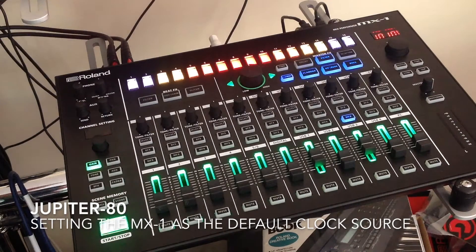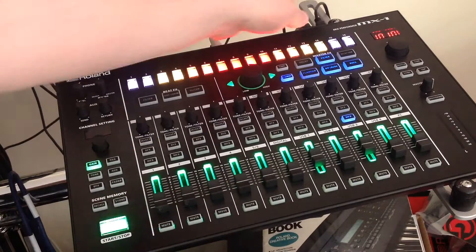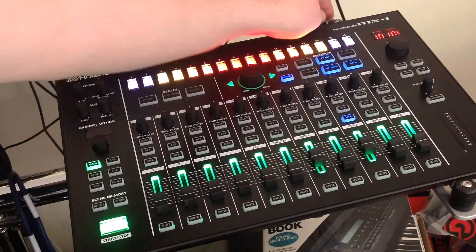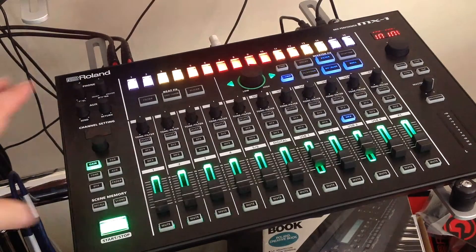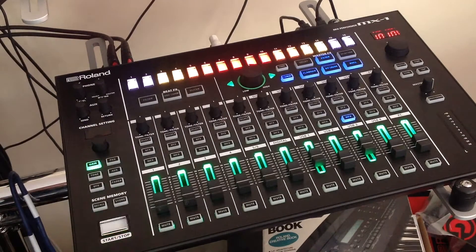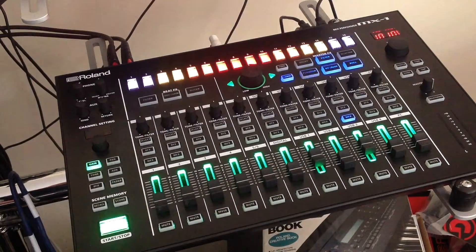This video is all about connecting the MX1 to your Jupiter 80, which is actually a relatively simple thing to do. You run a USB straight out of the back of the Jupiter 80 and put the USB in the back of the MX1. You need to make sure you've got the latest firmware on the Jupiter 80 and on the MX1, and then the whole thing works together. I've got my JP80 on my USB 3 input.